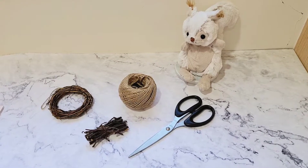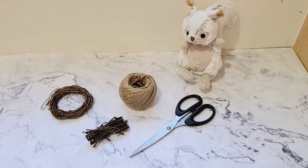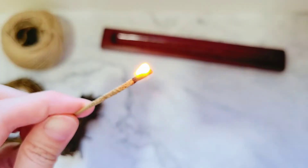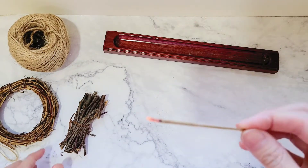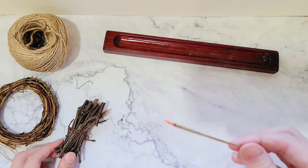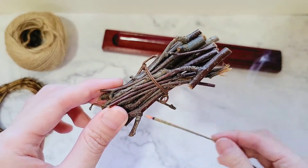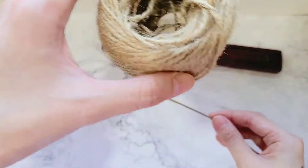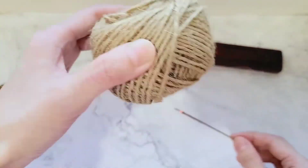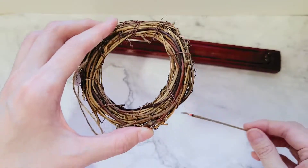The items I'll be using today are a wreath made of twigs, some pieces of twigs, some thread, and a pair of scissors. I started off by cleansing all the materials and tools with incense. I think energetic hygiene is very important — I wanted to cleanse away stagnant or negative energies that might have latched on to these items while they were being created or handled at the store.